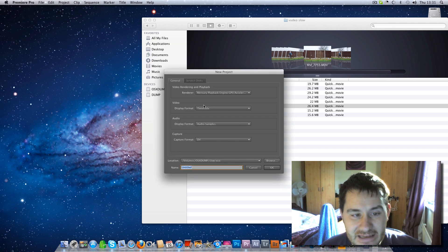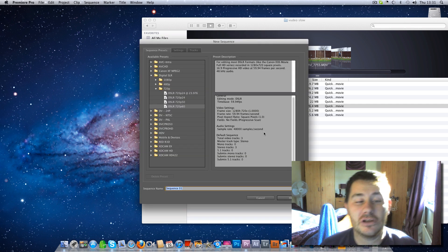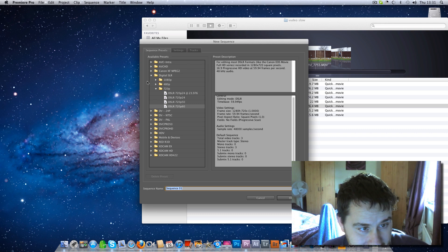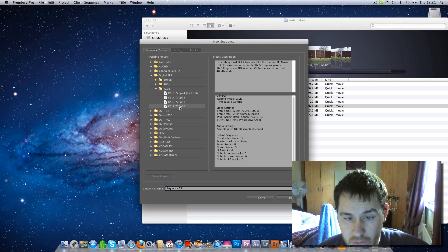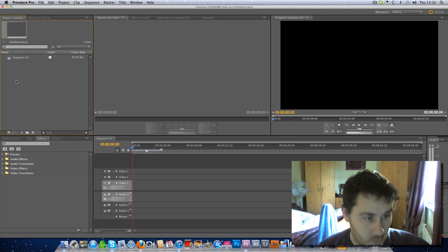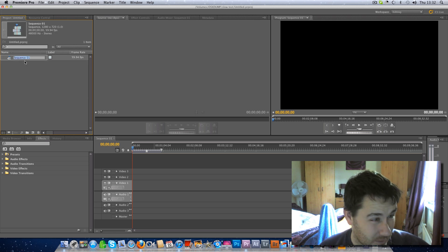Some people actually choose 1080p at 60 frames per second, but that's upscaling the video. So ideally, stick to what you recorded it at, which was 720p at 60 frames. This is what we actually recorded it at, so we're going to import it the same. Basically our sequence will match any footage that we import.